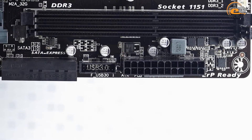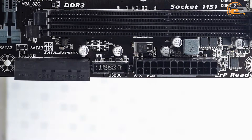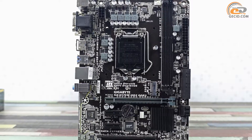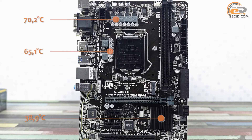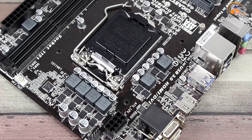The right side has a socket for connecting a remote panel with USB 3.0 ports. During the testing of the motherboard cooling system, we recorded the following temperature readings. As you can see, the temperature of the processor power subsystem components is quite high due to the lack of radiators, although it is still far from critical values. The CPU is powered by a six-phase scheme for cores and additional components.